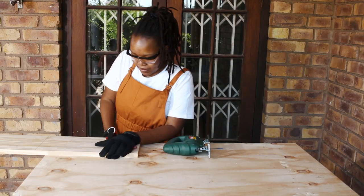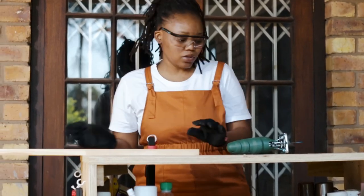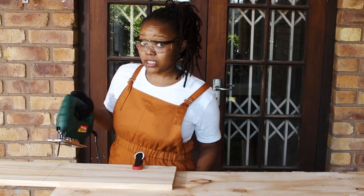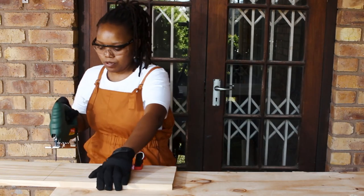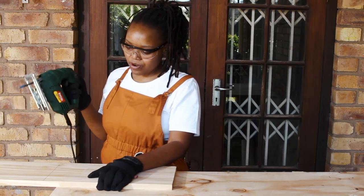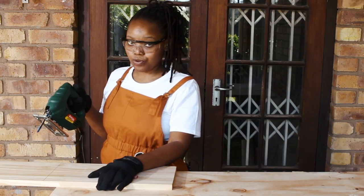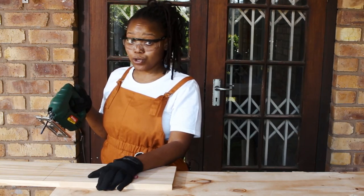Now we are clamping this down so that it doesn't move while I use my jigsaw, because we all know that the jigsaw shakes the piece of wood. Remember, always run the jigsaw before cutting so that you have a straight cut on your wood.